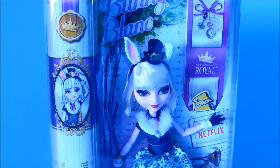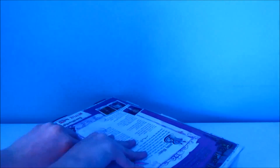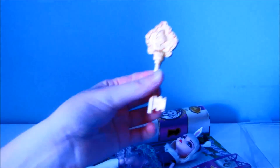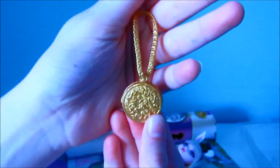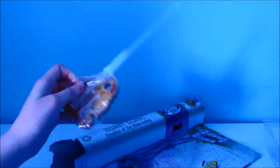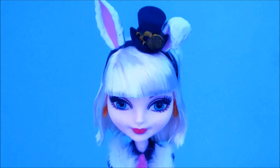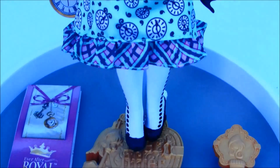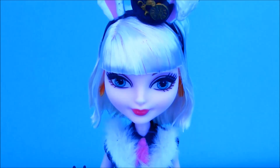So now let's go ahead and take Bunny out of the box. Here is Bunny all out of the packaging. So let's start the review.